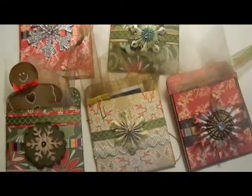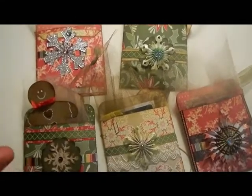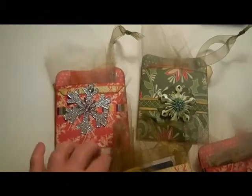Hi there. I just wanted to show you the library pockets that I make a little bit bigger and use them to hold gift cards. Here's the gift cards. I just wanted to give you a quick view before they go away.